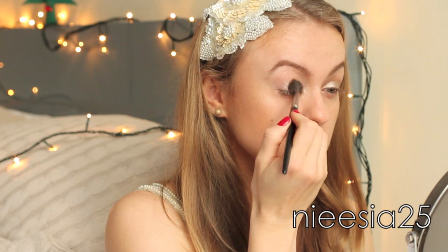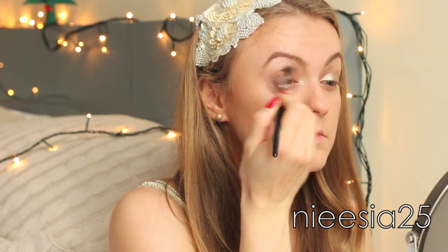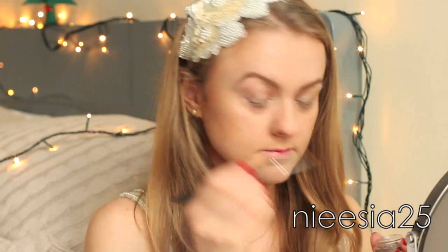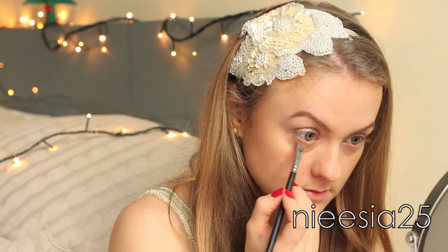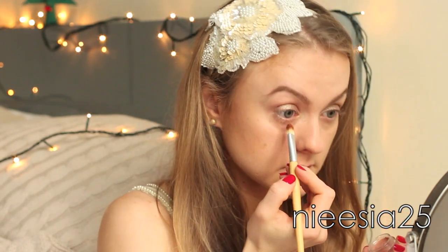Afterwards I used a soft fluffy brush to blend all of the edges. Then I went for a slightly smaller brush and applied both of the products on my lower lash line, just underneath.